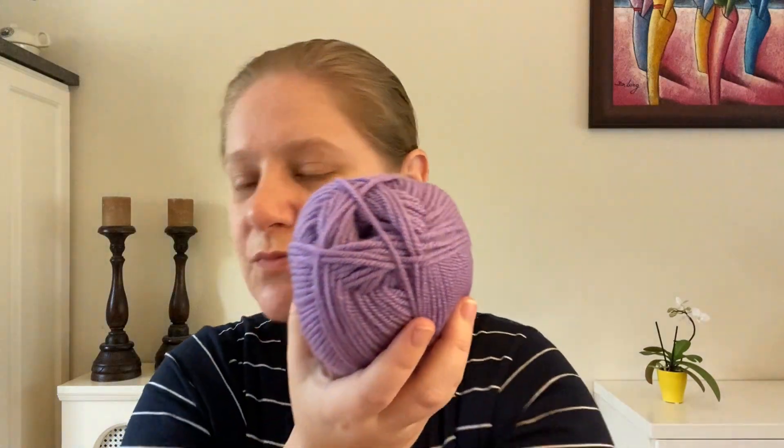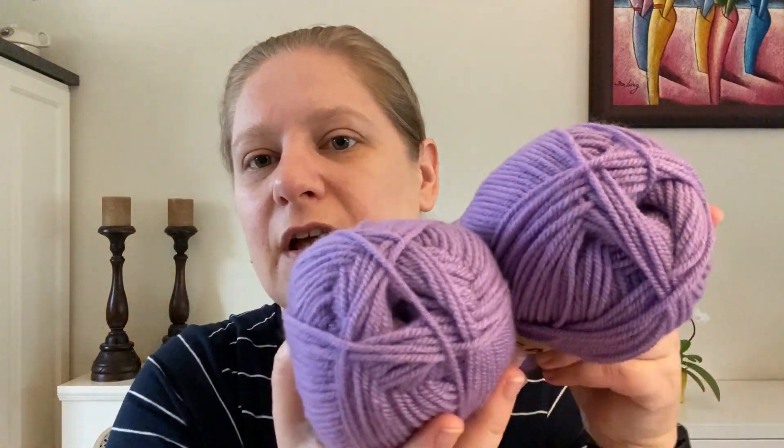It can be washed at 40 degrees, which is about 104 Fahrenheit. Don't iron it, don't tumble dry, lay flat to dry — all the regular stuff. They recommend four to four and a half millimeter needles or crochet hooks. And that's about it for this gorgeous purple, which you are getting two of.